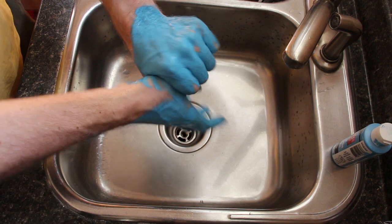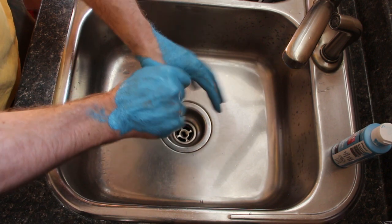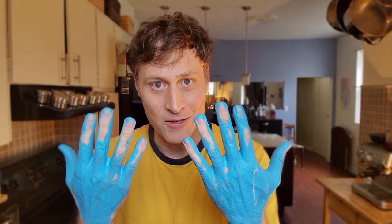So here's what we do. Right thumb squeeze. Left thumb squeeze. That's pretty good. Now look — the tops of my fingers, I haven't gotten those yet.